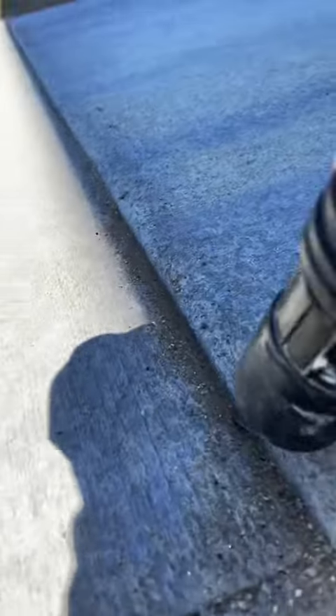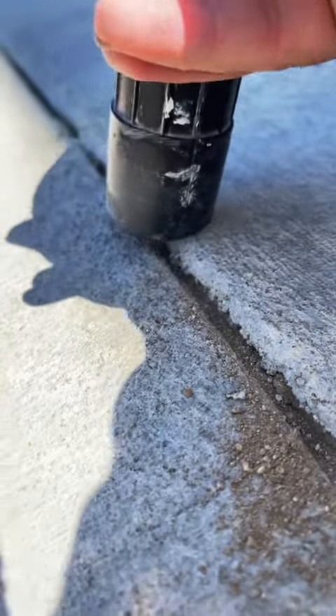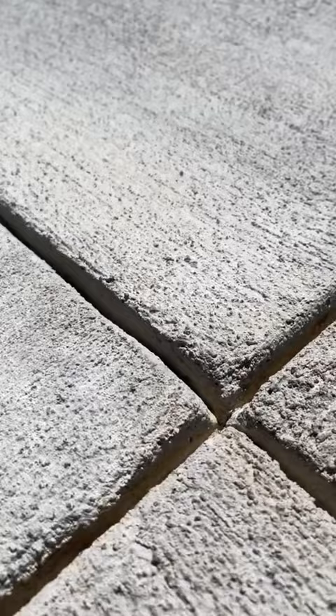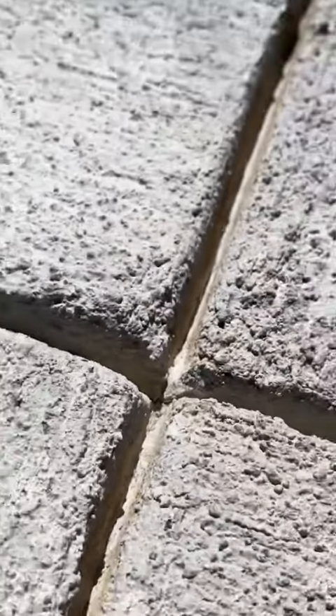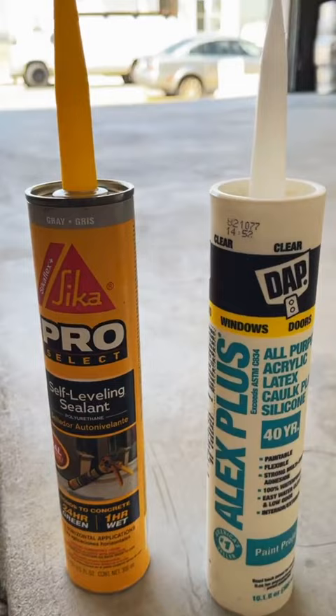As you can see here in the driveway, there was a lot of sand and dirt in the control joints. The garage was not as messy or dirty, but the garage did have about an eighth of an inch cracks in the control joints. Here in the driveway there's not really any cracks, but I'm still going to apply some Sikaflex to the control joints in the driveway.